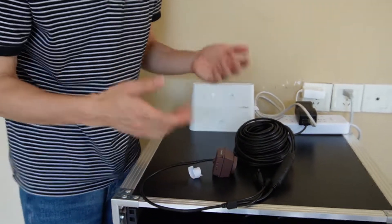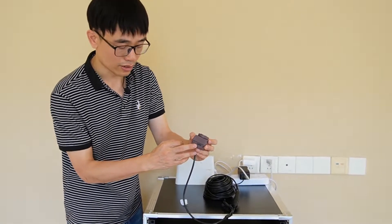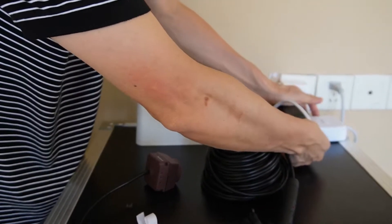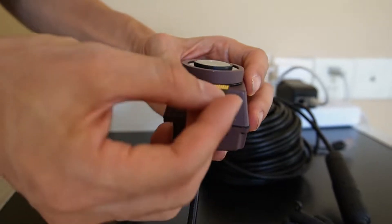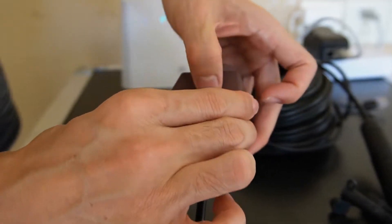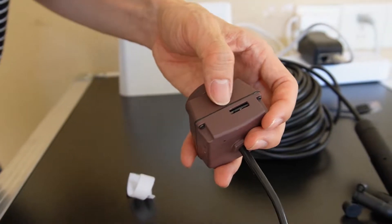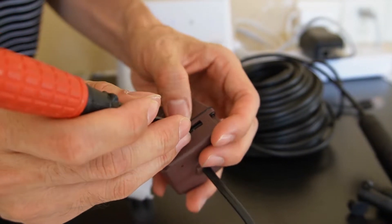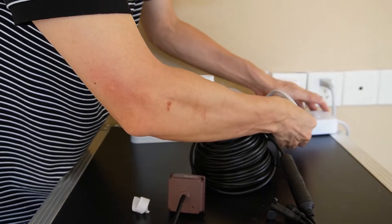There's one more thing before we test the camera — we also want to install the microSD card. You can see the camera has a microSD card slot. We can install the microSD card and save the live video to the camera. But we need to disconnect the power before installing the microSD card, otherwise it's not going to work. The pin should face toward the lens. I think I need to use a screwdriver. Okay, I think it's good.